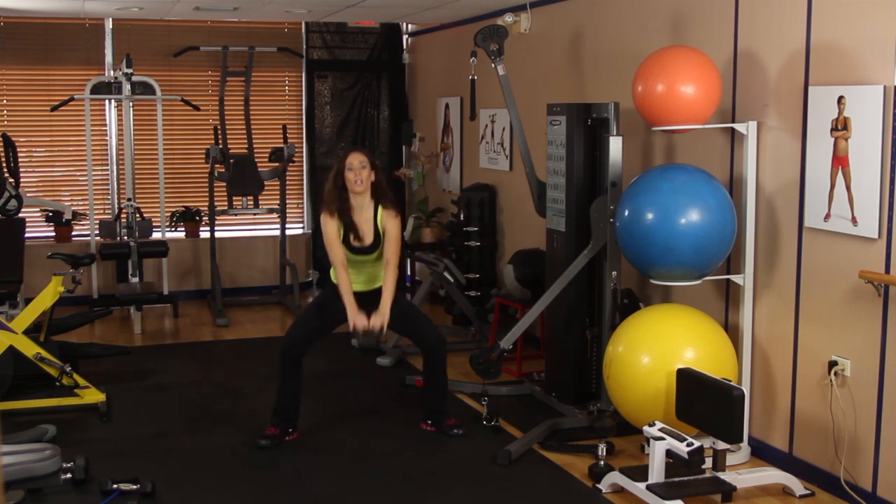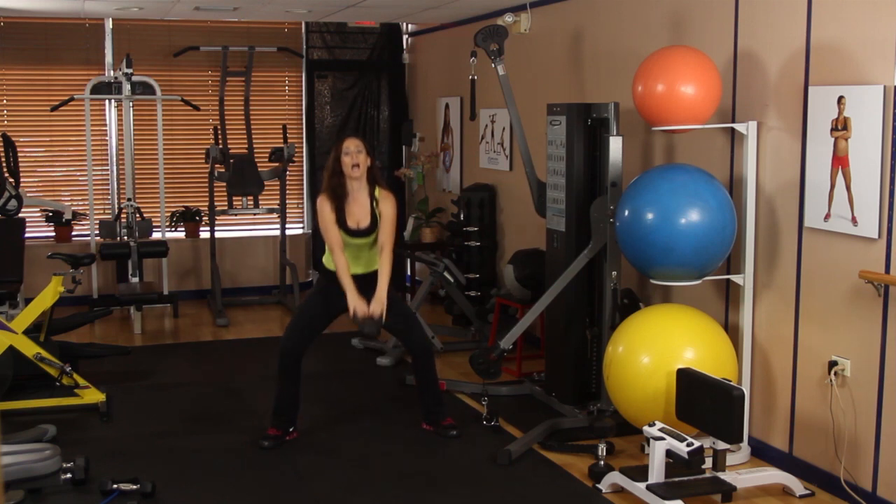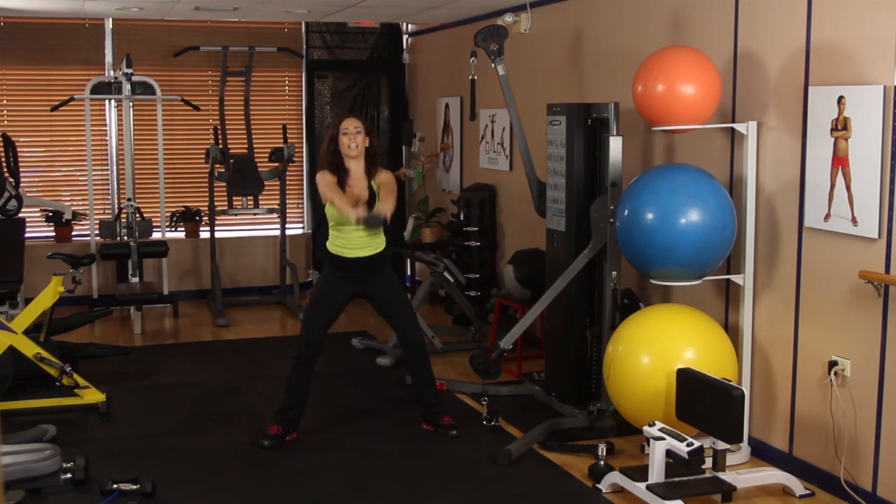Let's go ahead and lower and then lift up and swing it forward. We're kind of squatting and swinging, exploding up at the top, breathing out. Squat and lift.